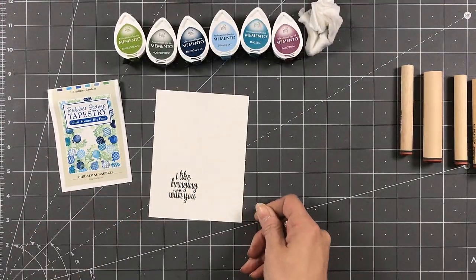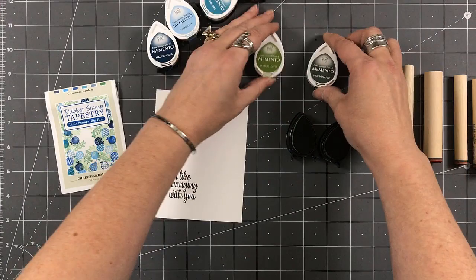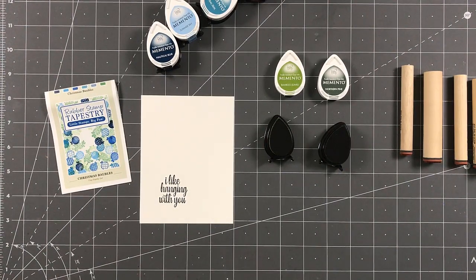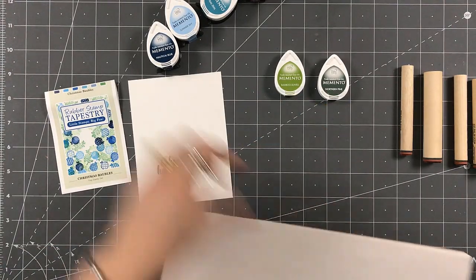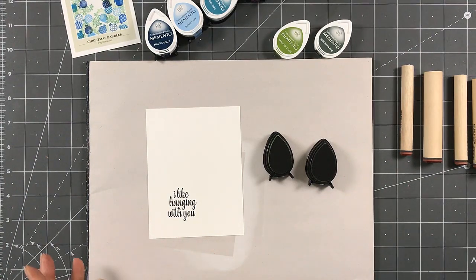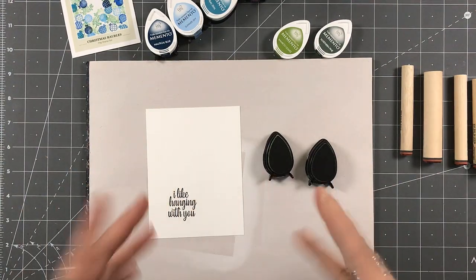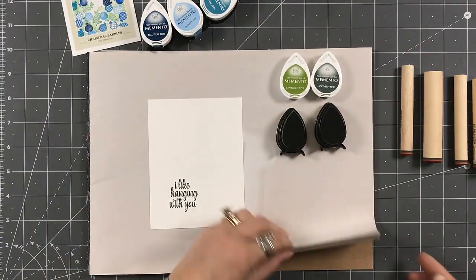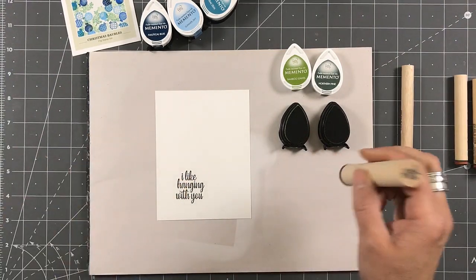I'm going to start with my greens and grab a scratch piece of paper. The scratch paper I use — I just go to my local dollar store and buy children's doodle paper pad, just a simple paper pad. I get a couple of those and they last me a long time because there are usually like a hundred sheets or 50 sheets within each one. I'm going to start with my dark green.